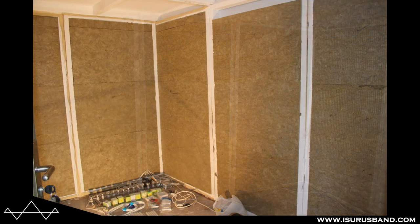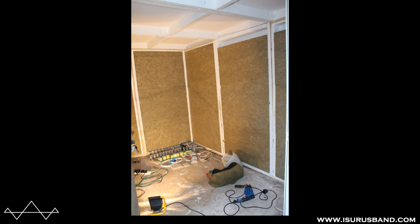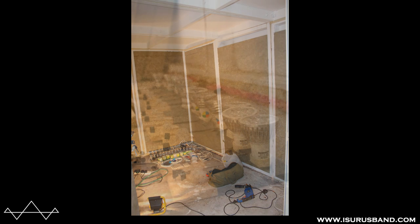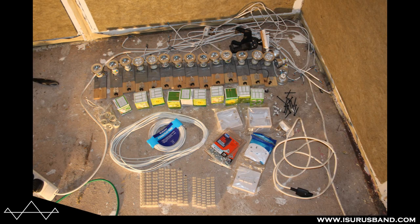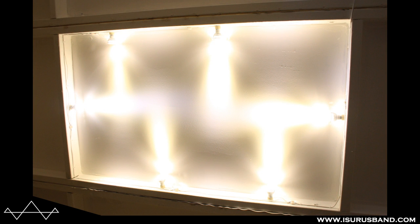Moving on to a few more photos of the modules being filled with rock wall. At this point we also installed some new LED lights — some white light ones and some color-changing ones. Here are some nice photos of the lighting installed in the studio.